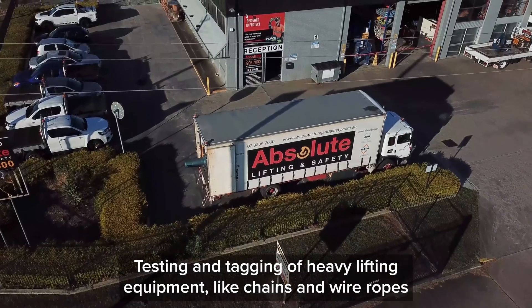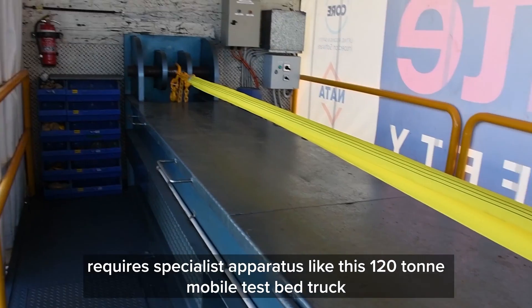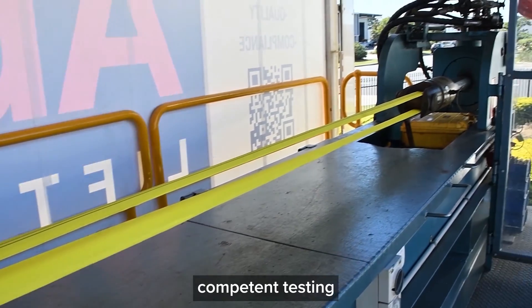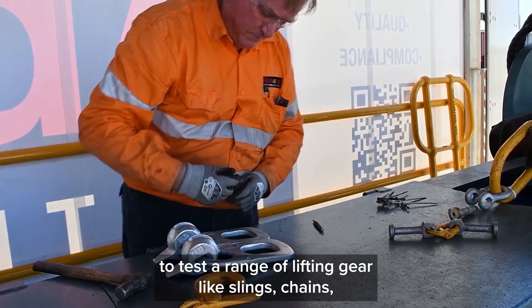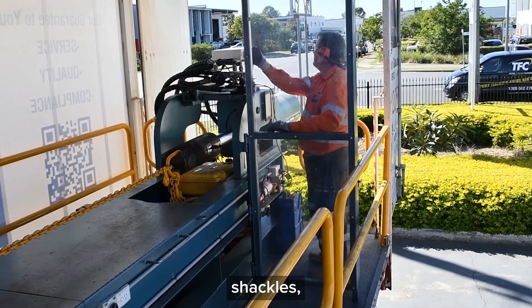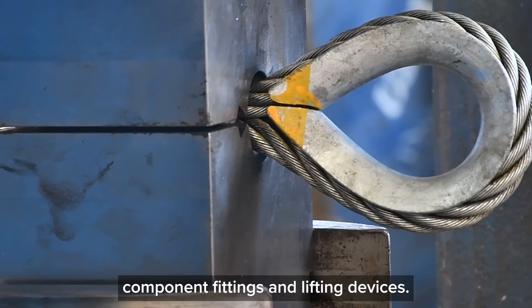Testing and tagging of heavy lifting equipment like chains and wire ropes requires specialist apparatus like this 120 tonne mobile test bed truck. Competent testing technicians use calibrated equipment like this test bed to test a range of lifting gear like slings, chains, shackles, clutches, component fittings and lifting devices.